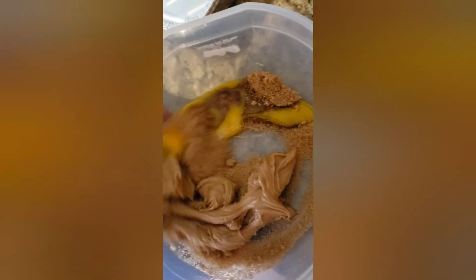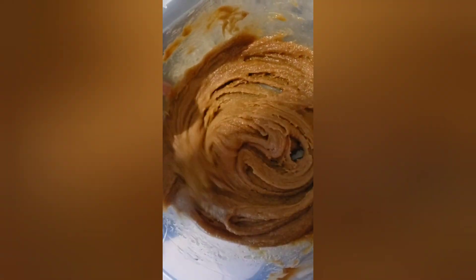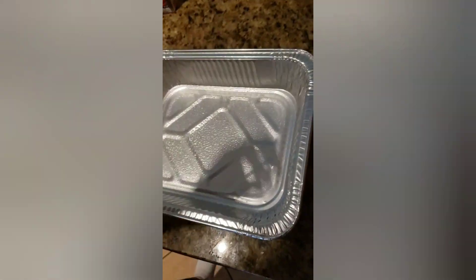Now it's time to mix. Before we add the cookies, we're going to spray the pan. Now we're adding the cookies into the pan.